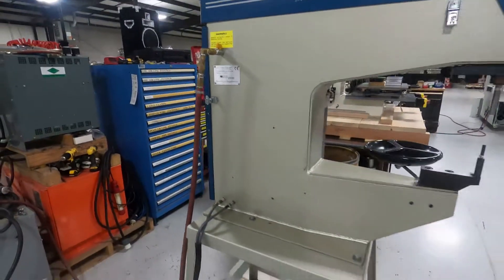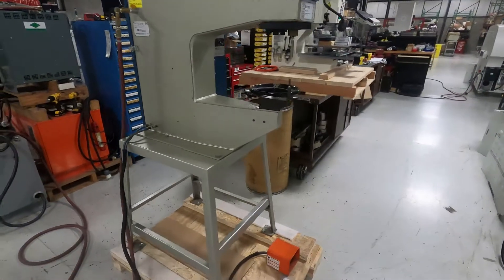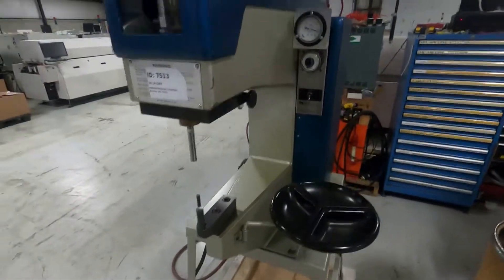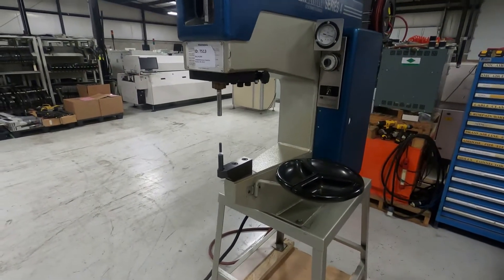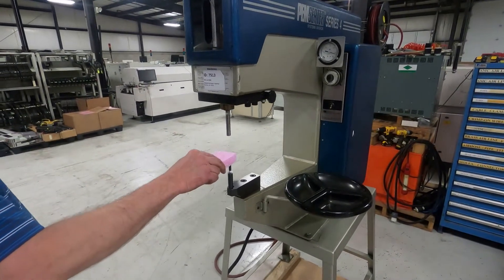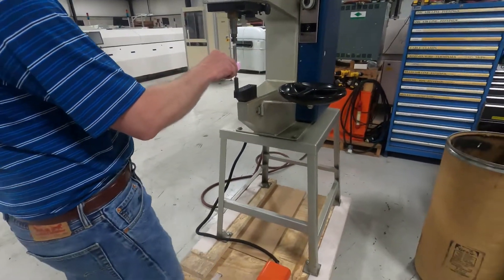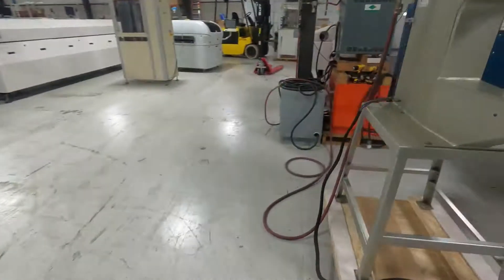Now, as I said, we're just going to actuate the machine. I'm showing you that it does work. It doesn't look like this unit has had a lot of use on it.